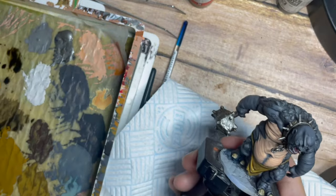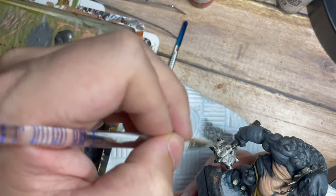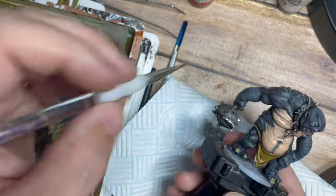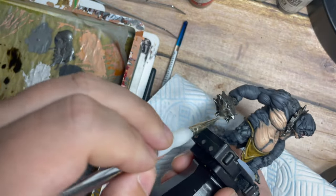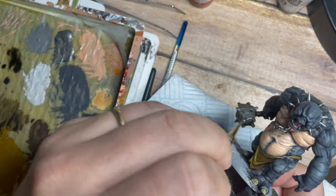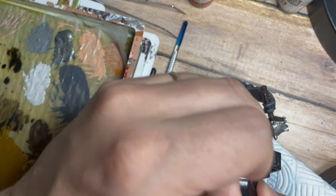I'm also doing the same thing across the weapon — dry brushing with this silver tone — giving it that scratchy, worn out, rusty, broken look. All of the washes — the black wash and the brown wash — have sat in all of those scratches and recess points, so that gives the tone and texture between the shining silver and all those dark grimy areas.